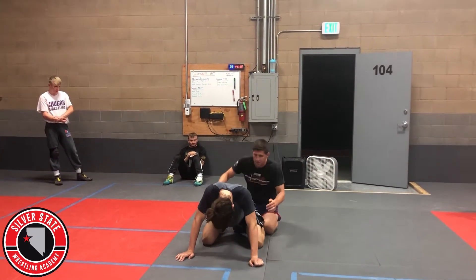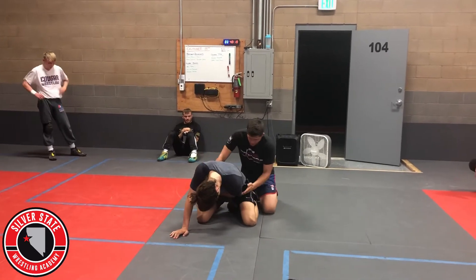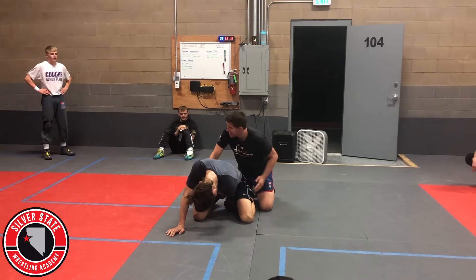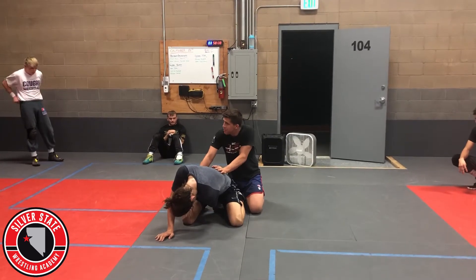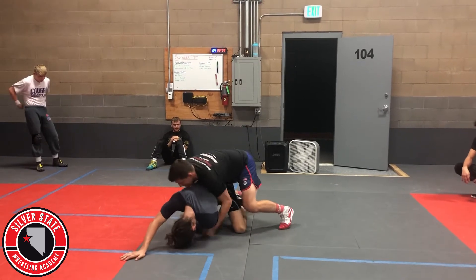You're cupping it. For the first tilt, I'm just putting my knee in their pocket. All my tilts — I'm gonna run them as if I'm running a gut wrench, so I've got to use my lower half. I'm driving.